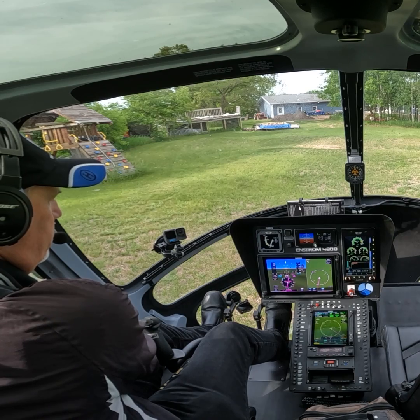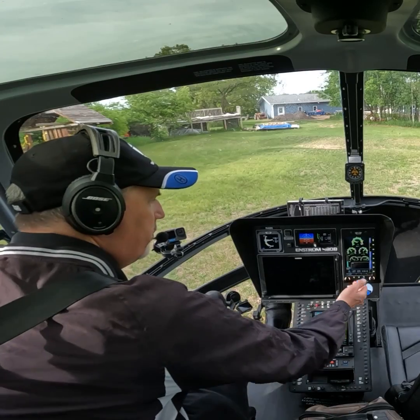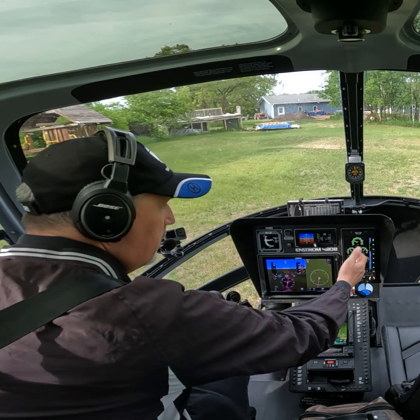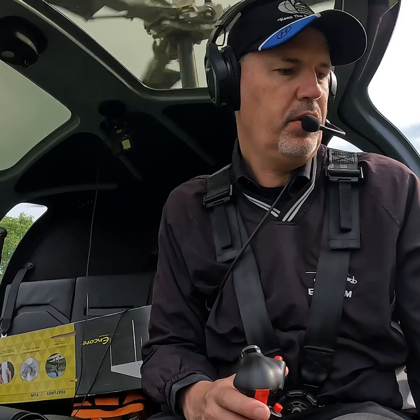So I'm going to run the rotor up. We're going to check and make sure circuit breakers are in, fuel is on. Everything is in the green, and we've got 300 pounds of fuel, so we're good to go.